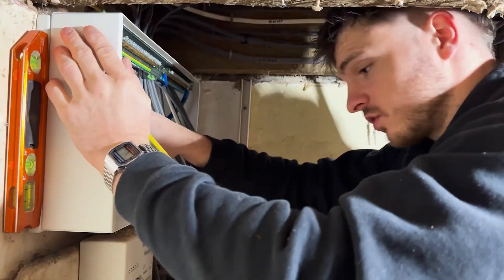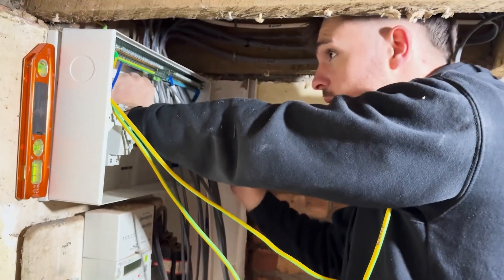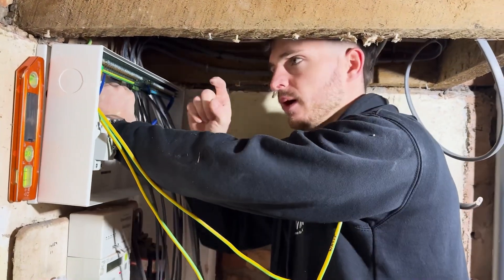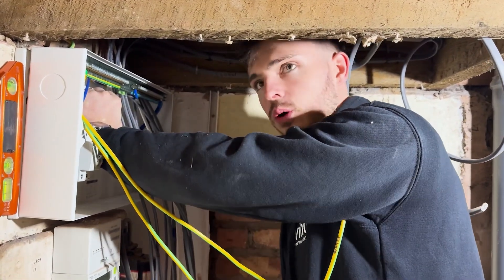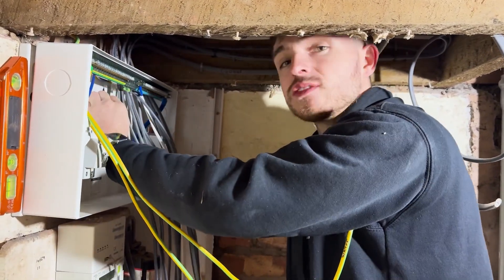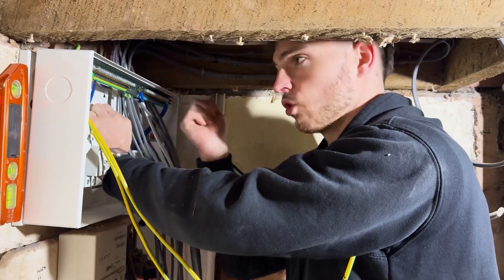It was a bit of a struggle, not going to lie, to get all the cables down, but we're pretty much there now. I've left about a 12 to 15 mm gap for the plasterboard to go in. I'm not waiting for them to plasterboard the ceiling — I haven't got time for that. So yeah, that's on; they can get their plasterboard where they want. If there's a little gap, cork it — job done.